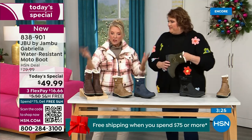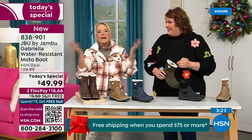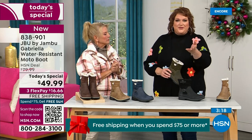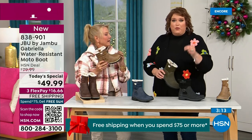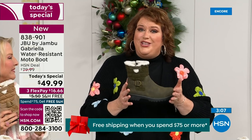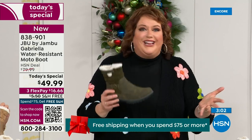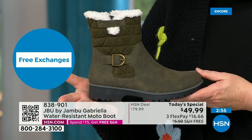The brown, olive, and navy are 100% exclusive to HSN. If you went to find Jambu at retail, these would be a $100 pair of boots — $99.99 at retail. Jambu made them exclusively for their fan club here at HSN. You cannot find the Gabriella anywhere else but here today.